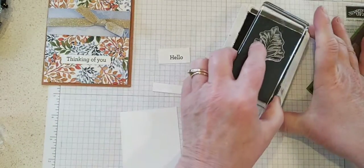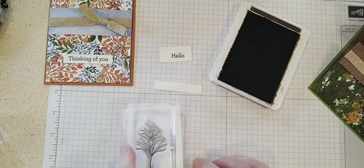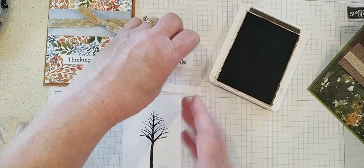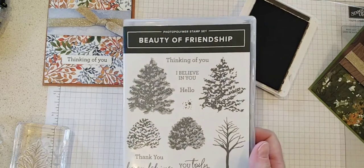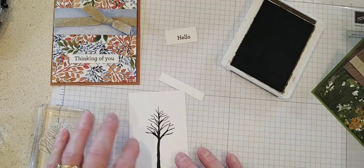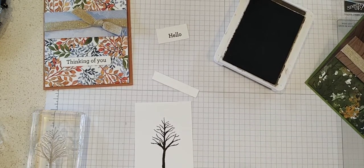I want to keep that ink out because I'm going to stamp a tree on the inside. Let me get my tree stamp and I'm going to stamp it right in the middle — or if you have a small sentiment like 'hello' on the inside, then I would stamp the tree over to the edge. If you don't have the Beauty of Friendship stamp set, just grab whatever you have on hand — some sentiments, florals, or leaf stamps would look pretty on the inside as well.